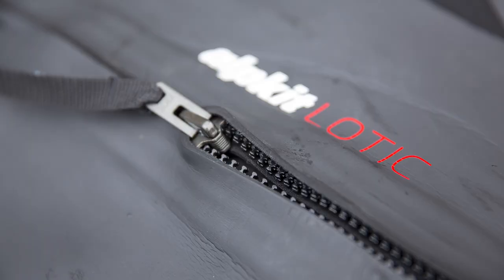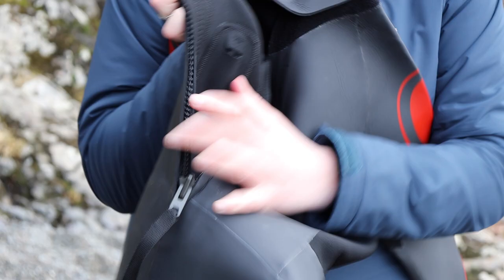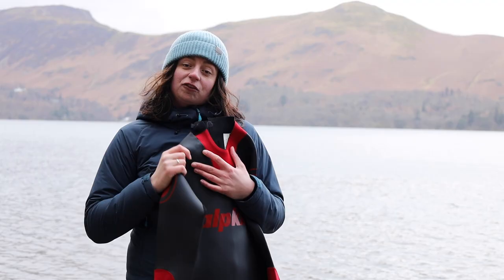On the back of the wetsuit there's a long lanyard on the zipper, which means getting in and out of it on your own is a lot easier. There's also a small pocket inside for valuables, which means you don't have to ask random passers-by for help when getting in and out of your wetsuit.